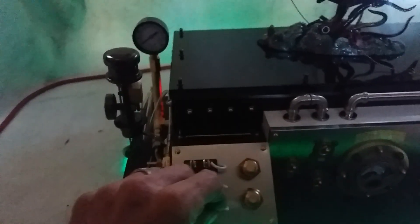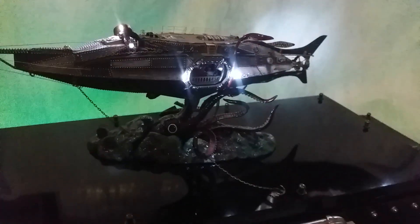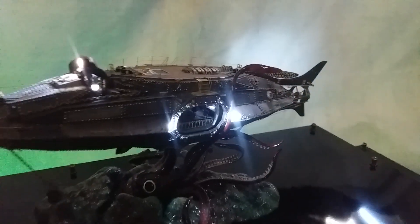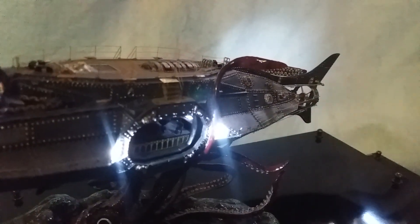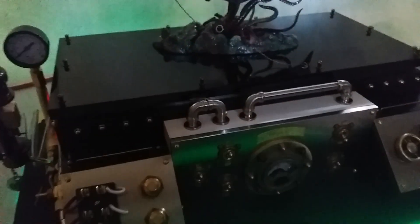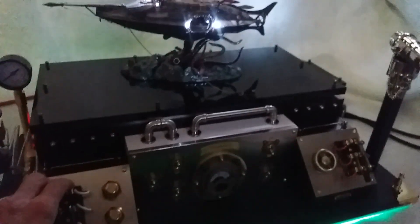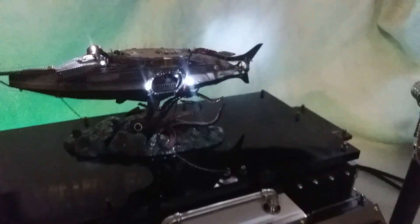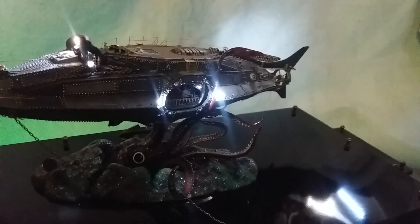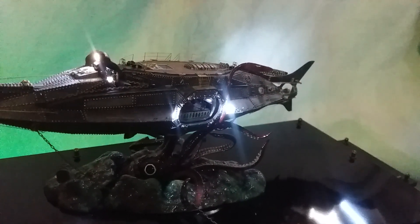Before we fire up the little motor, over here — the screw, or propeller, depending on who you talk to — you can see it sitting static. So if we pan back and take this knife switch and I throw it forward — and there it goes — the Nautilus is running.